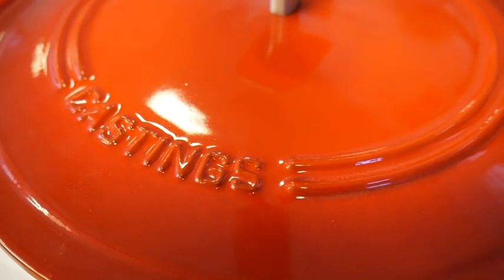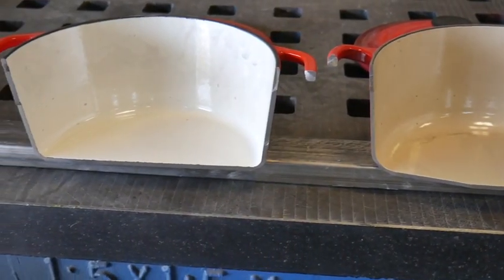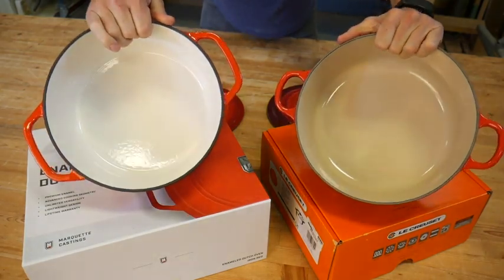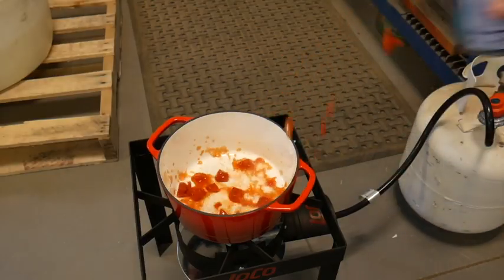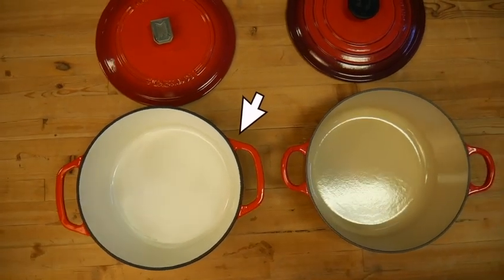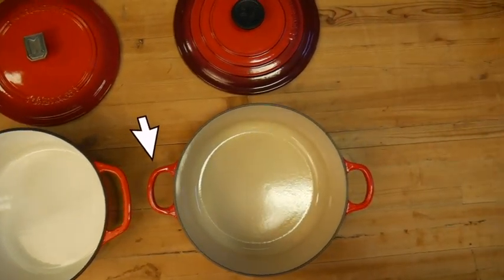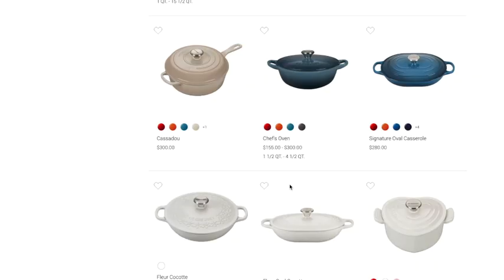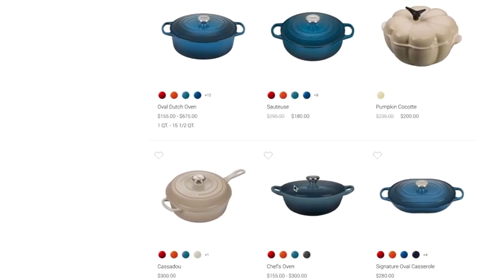The Marquette Castings Dutch oven has a steeper curve at the base, which maximizes the cooking surface on the bottom. A large flat bottom means more room to brown meat and more contact with the heat source. Marquette Castings has large loop handles, while the standard Lille Cusse has much smaller handles. If you want large handles on the Lille Cusse, you have to pay for the more expensive Signature Series.